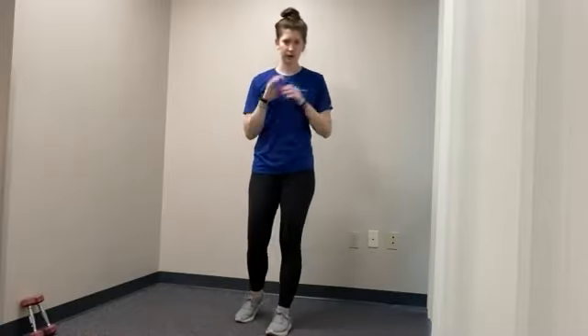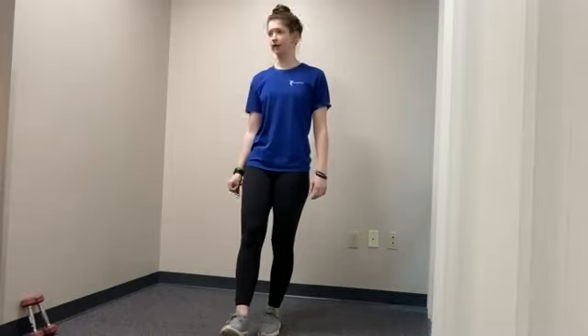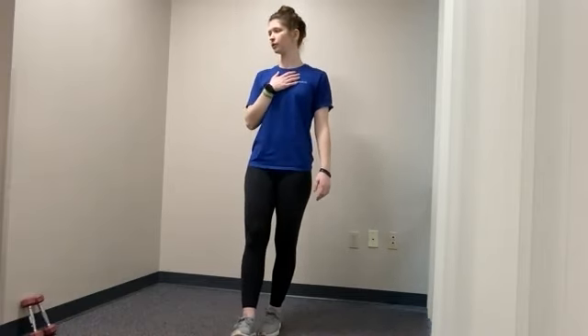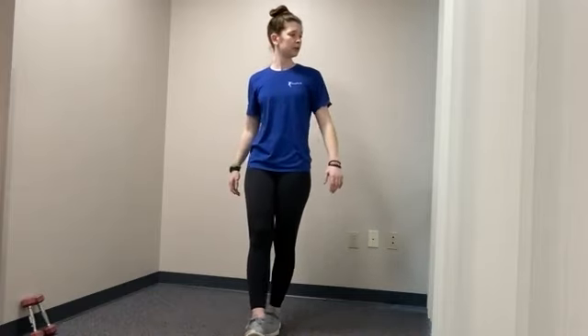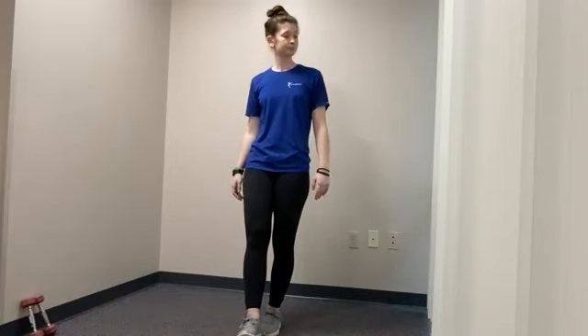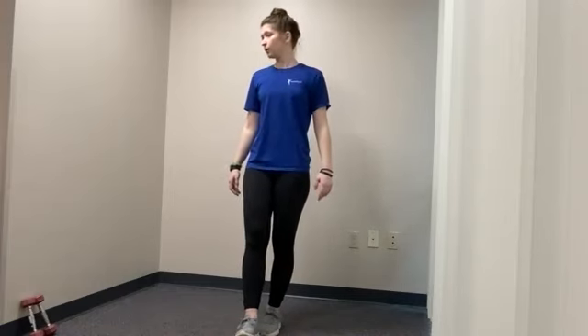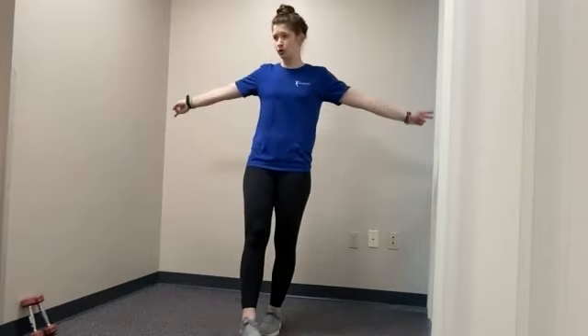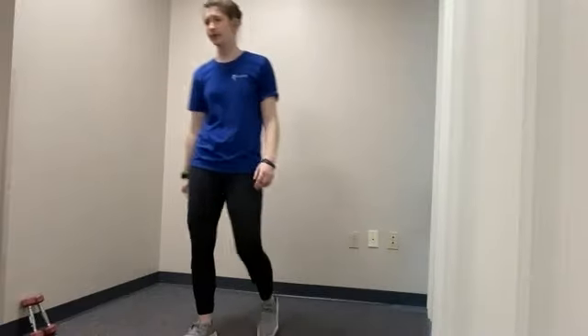Now we're going to switch sides — whichever foot was in front, switch. Or if you're doing feet together, do the same thing. Here we go — looking from one side to the next. You don't have to look very fast; it can be a nice controlled look from each side. Try to keep your chest up and stand tall when you're doing this, even if it means taking a step down from the challenge. And three, two, and one. Go ahead and relax. Very nice.